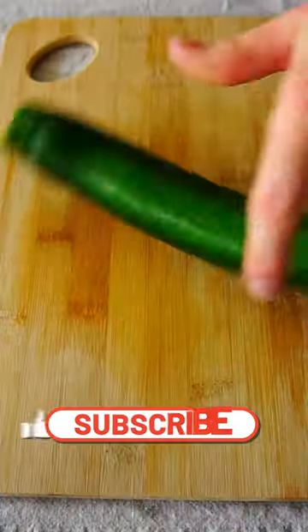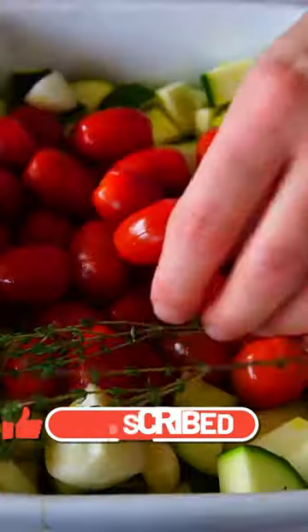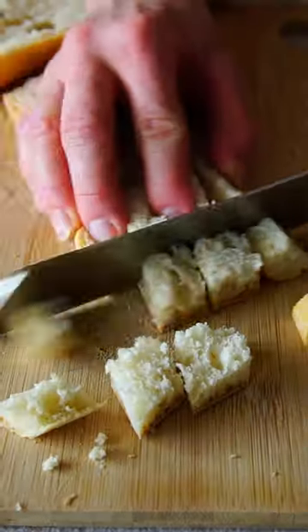Let's get into the real tomato zone with this roasted tomato and zucchini soup with parmesan croutons. The only thing you have to do is cut the vegetables into chunks and bake them in the oven until they are soft and beautifully roasted.